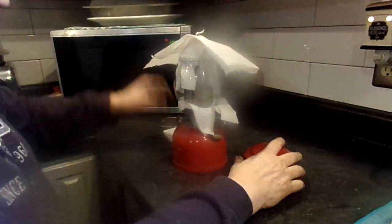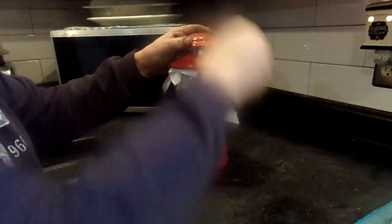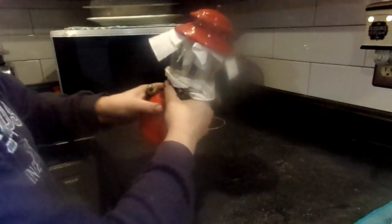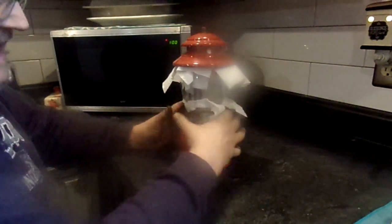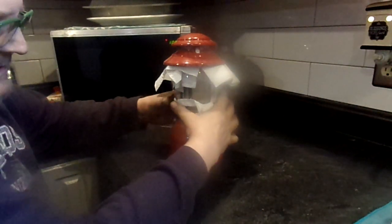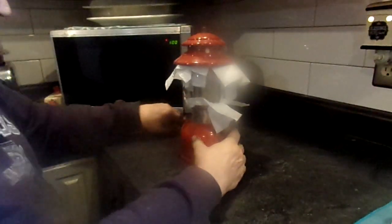Then take another hunk of paper towel, fold it over a couple times, put it over the top, put the shade back on, and tighten it. Now you've got a setup where your globe is not going to come loose. You've got to make sure that when you're doing this the glass is not contacting any metal directly — you want it wrapped in paper towel. Then wrap the whole thing with a couple turns of bubble wrap.